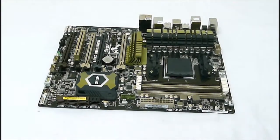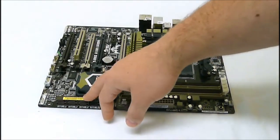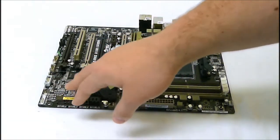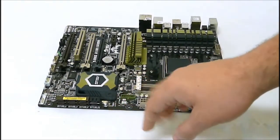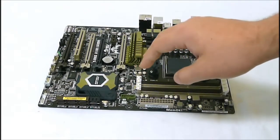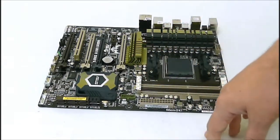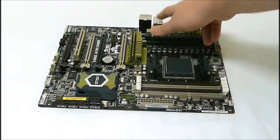For SATA connectivity, this sports the AMD SB950 chipset, which has six total 6GB SATA ports supporting RAID modes 0, 1, 5, and 10. Alternatively, there is a JMicron JMB362 SATA controller which controls two SATA 3GB ports, as well as two eSATA ports on the back.